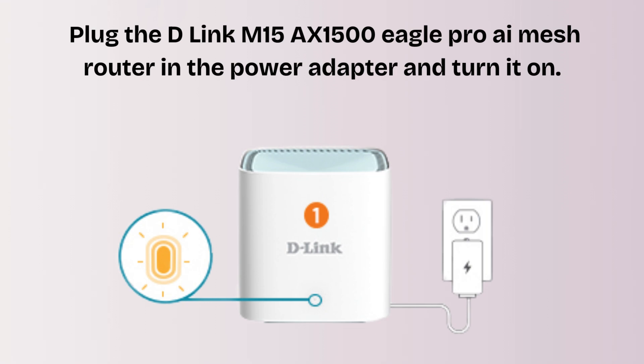Plug in the power adapter and turn it on. Use an Ethernet cable to connect the WAN Internet port of the router to your modem. Wait for the LED to stabilize — the LED should turn solid white or green, which varies by model.